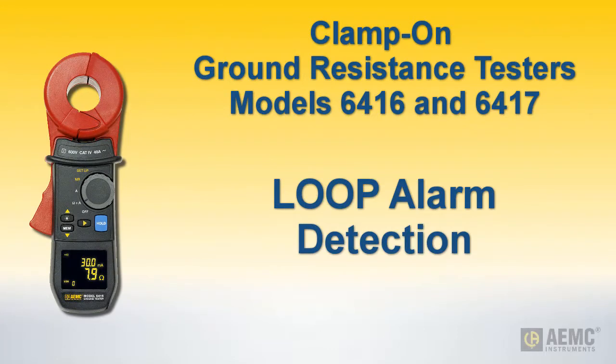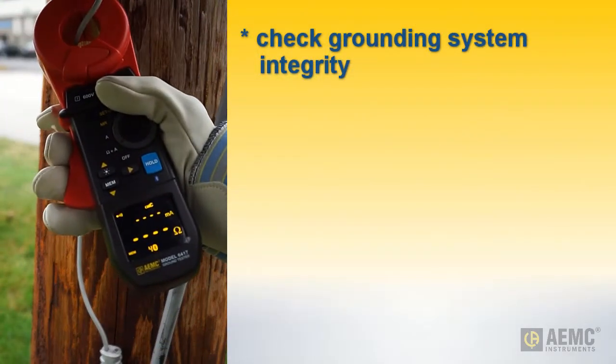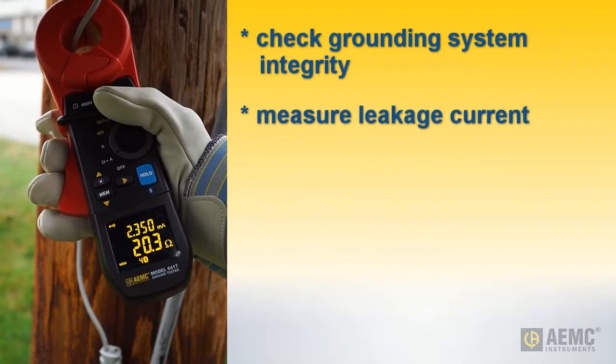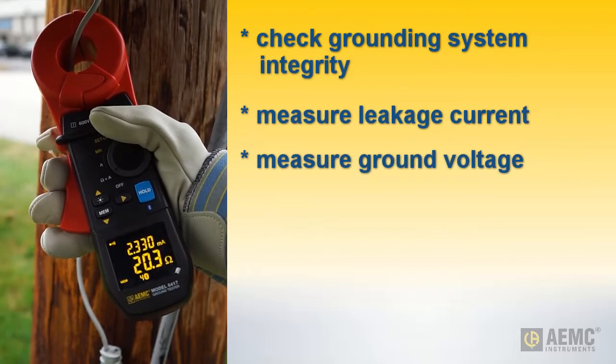AEMC's clamp-on ground resistance testers, models 6416 and 6417, measure grounding electrode system resistance without the use of auxiliary electrodes. These instruments enable you to check the integrity of a grounding electrode system, measure leakage current into the grounding system, and determine ground voltage as an indicator of a potential unsafe condition.